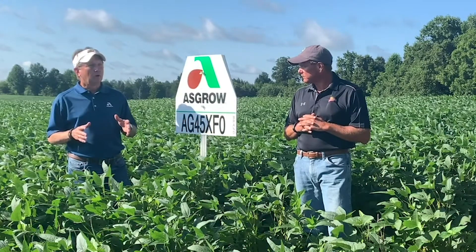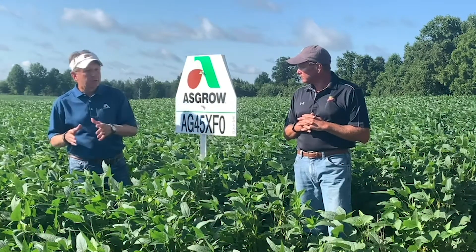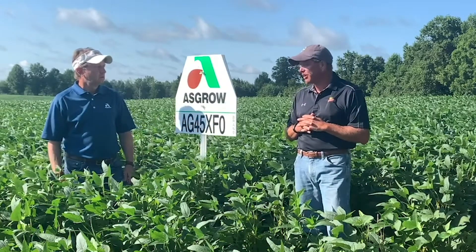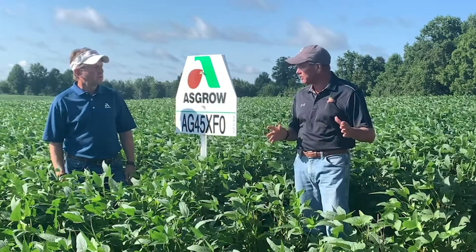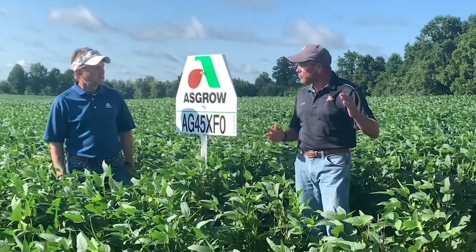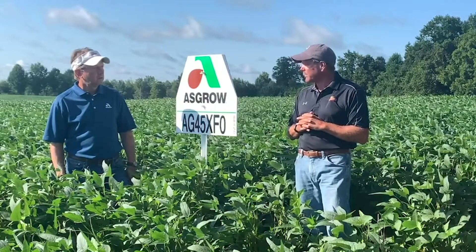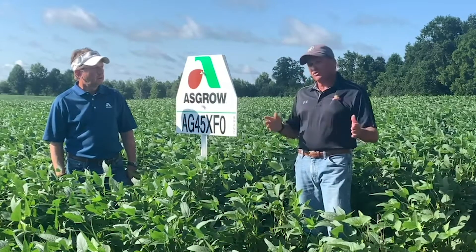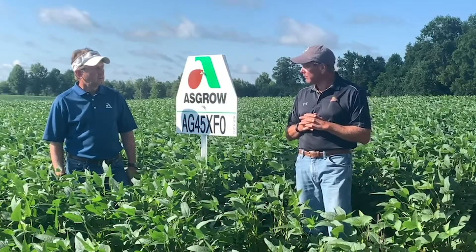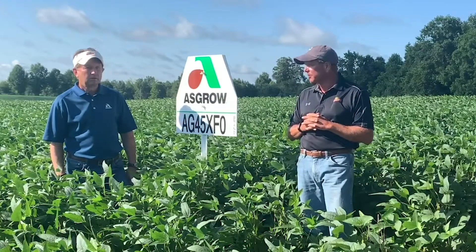Where does it fit when we're talking to a farmer — best ground or tough ground? This one has versatility. It can cover a broad acre with high yield potential and can go in a lot of spaces. In addition, it's got some cyst nematode resistance as well as really good phytophthora root rot resistance.